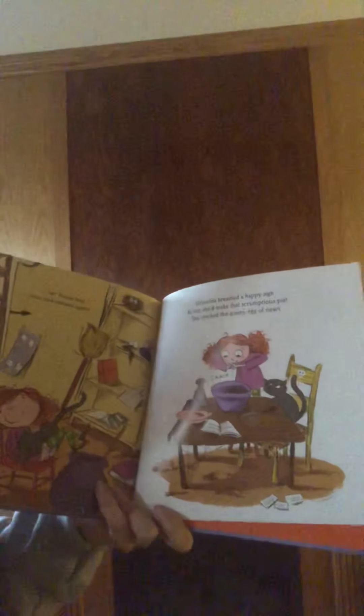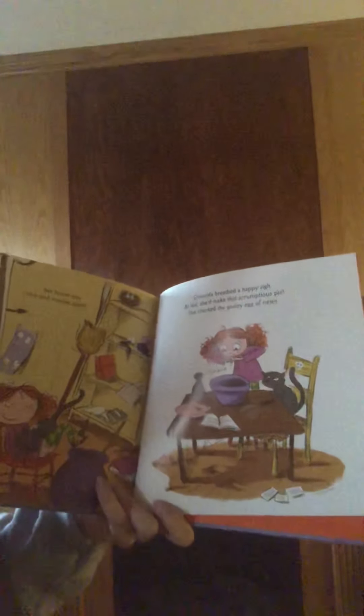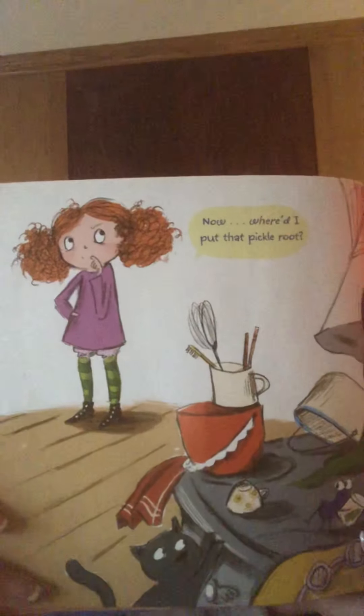Grimelda breathed a happy sigh. At last she'd made that scrumptious pie. She cracked the gooey egg of newt. Now where did I put that pickle root?